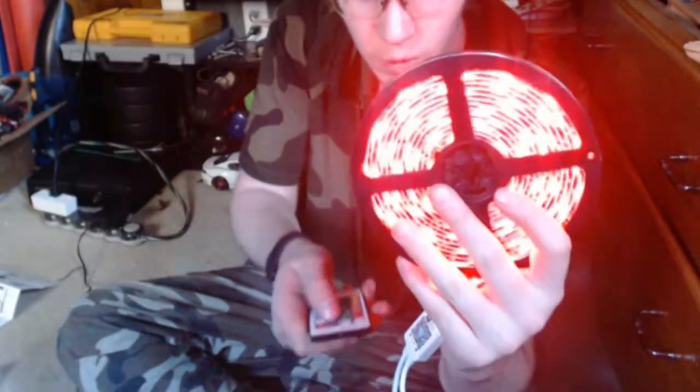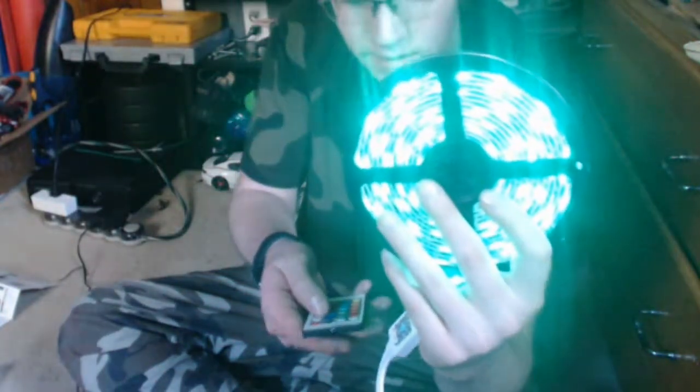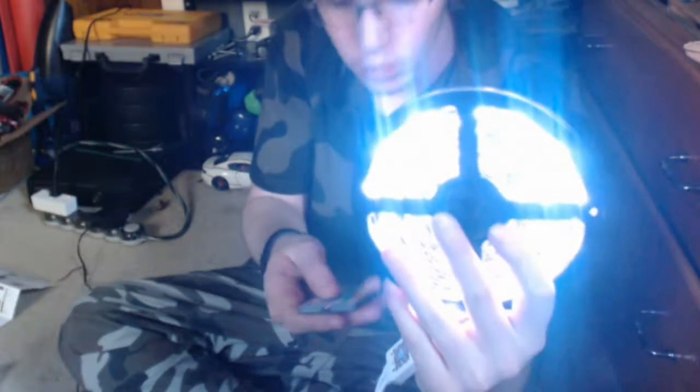When it turned on, it was to a default of three color changes. Right here I'm just playing around with the colors, showing you guys the colors. And that's that.